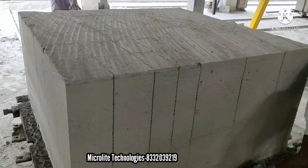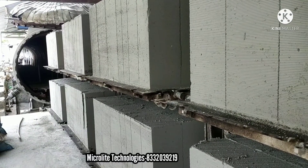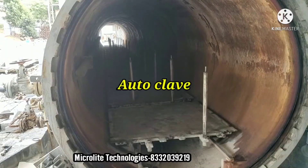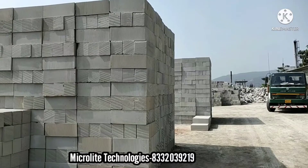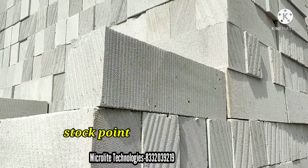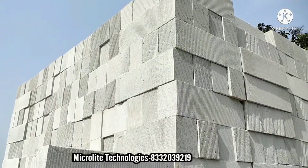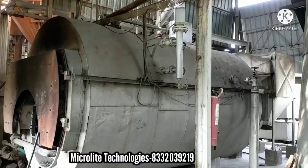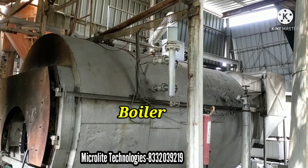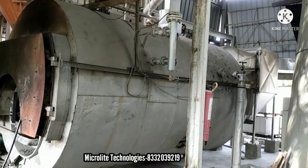This is the output. Now we are moving this into the autoclave for the drying session with a period of 8 hours. Here is the autoclave. And the ultimate output is here. You can see the finishing of the brick, the lines on the brick which cause high grip while doing construction. And this is the boiler which is used to produce steam. That steam will be used in the autoclave for the drying session of the brick.